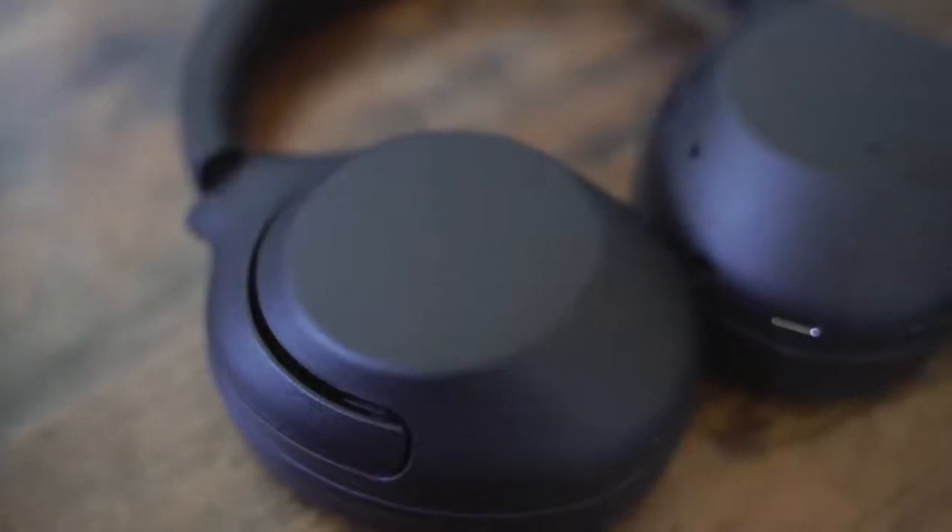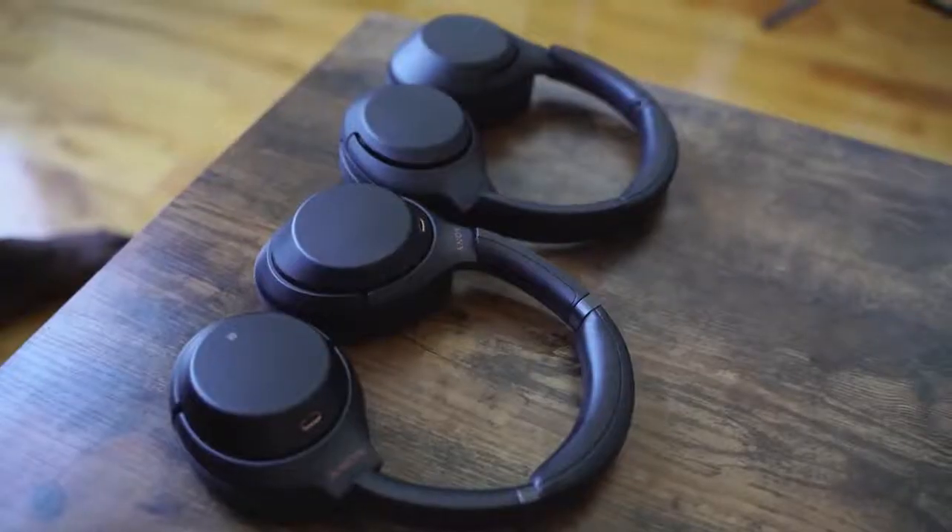The first headphone I'm going to look at is the brand new XB900N. The XB range means extra bass, and this is the latest in that line of headphones. I actually showcased a pair from that line last year that were really bassy, and that's what you get from these headphones. The XB900N looks very similar to the Mark IIIs — they've got a similar feel and feature set, but with a matte finish, which is quite interesting. Very similar styling to what you get with the Mark IIIs.